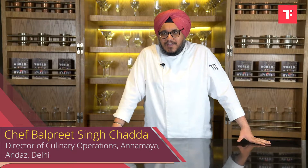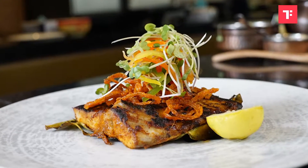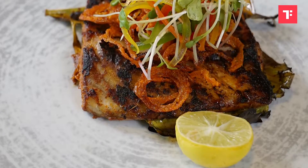Hello everybody, I'm Balpreet Singh Chadda. I'm the Director of Culinary Operations at Andas Delhi. Today I'm shooting with Times Food. I'll be showcasing one of my favourite recipes here, which is coastal fish cooked inside a plantain leaf.